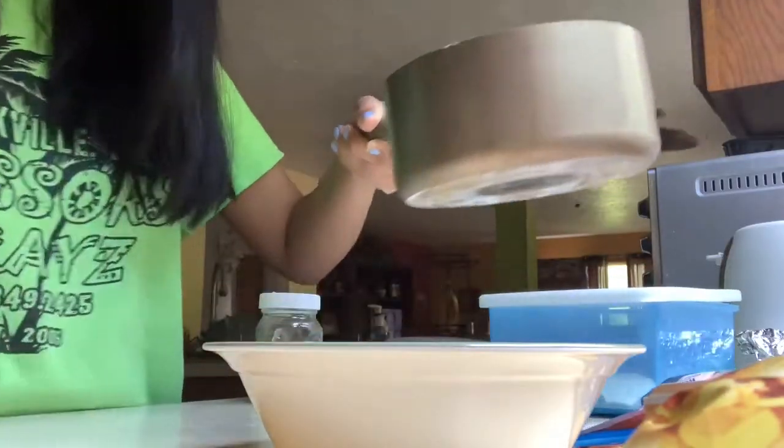I just dropped one. Next step is draining everything, so now I'm just using this spatula thing.